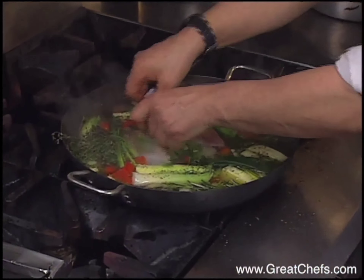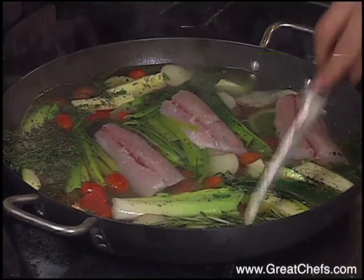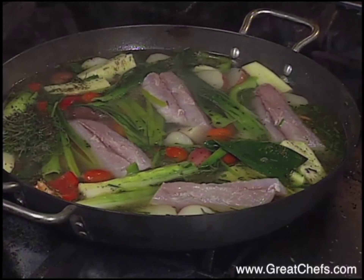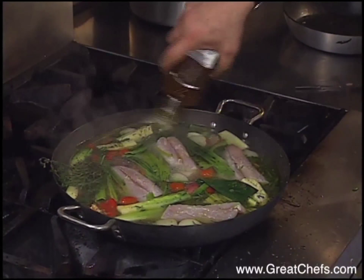So I put the fish into the vegetable broth and turn down the heat a little bit. We want it to cook slowly once the fish is in. I add a little bit more olive oil and a sprig of fresh parsley on top. I'll let this cook for about five or six minutes. When it's cooked on one side, I'll turn it over.